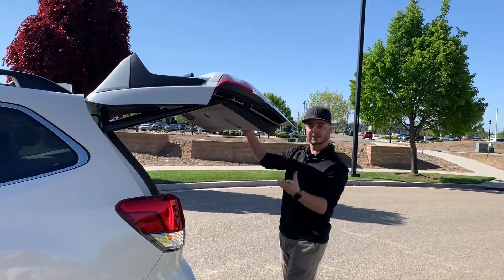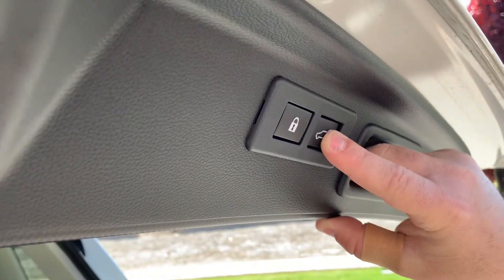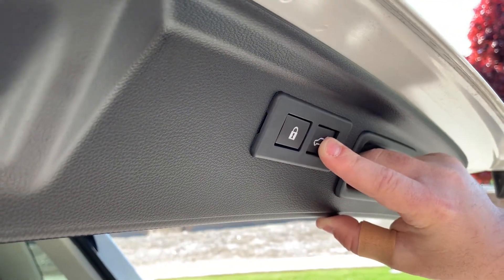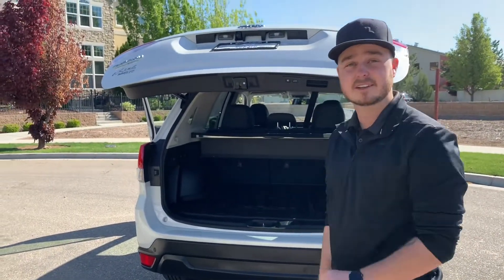Let's say right here is where I want it. You're then going to press and hold this button. It does two chirps — one short and then one long — and that means it's now set for this height.